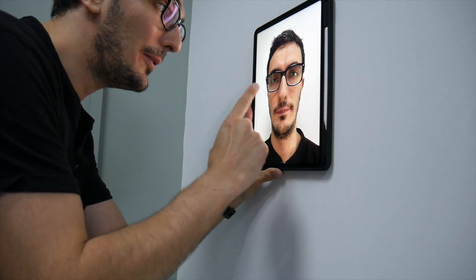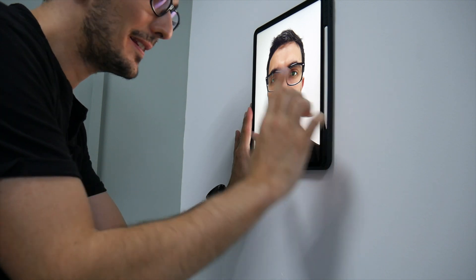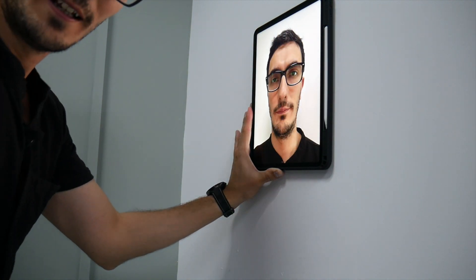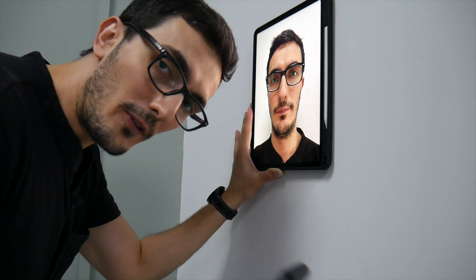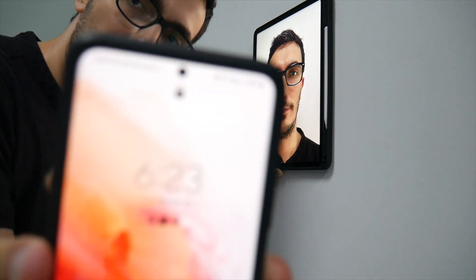So for the Galaxy device, I put the iPad against the wall like this, in this position. This is going to simulate my face. Let's see if I can fool the Galaxy phone into thinking that it's my face. But before that, let me show you how I can unlock the Galaxy with my face — so now this is locked.